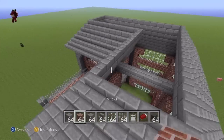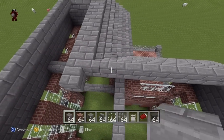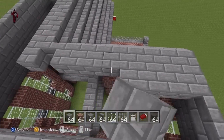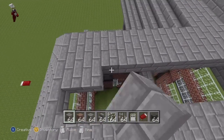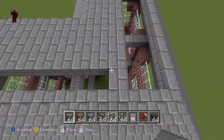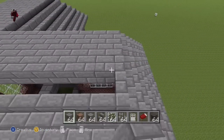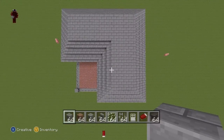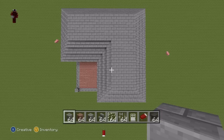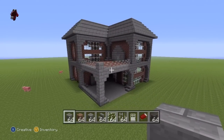So in total, including the first layer, you want four layers of roof — one, two, three, four. Once you've done the fourth layer, fill in the top of the roof with stone bricks. So just the entire top of the roof filled in with stone bricks. As you can see, that is the roof completely done — very simple indeed. It just traces along the top of the house, four layers of stairs, and then fill in the top with stone bricks. In doing that, you have completed the entire exterior of the house.